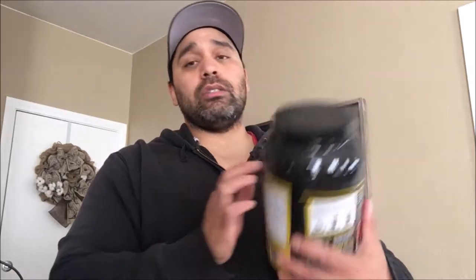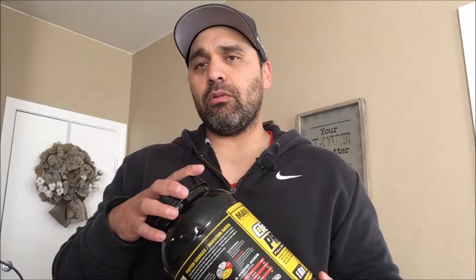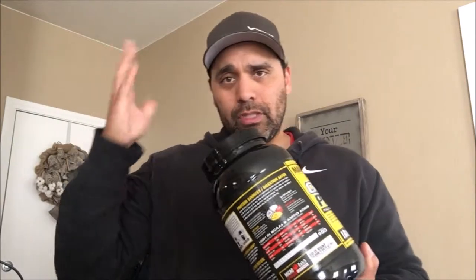Judging from this little cute unicorn picture, I'm going to say it tastes like strawberries and cream. Let's give it a go. Before I crack this open and give it a whiff and a taste, don't forget to hit that subscribe button and click the notification bell to be notified every time I make one of these videos — because I appreciate you.